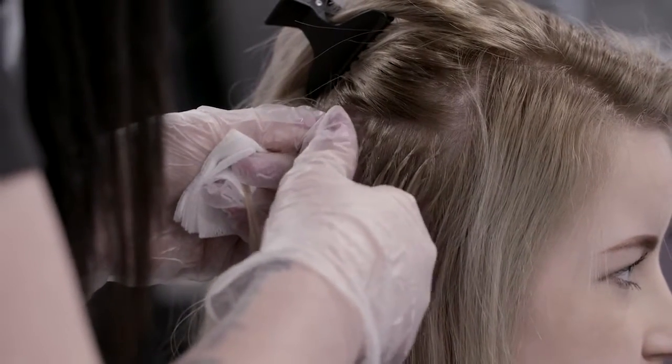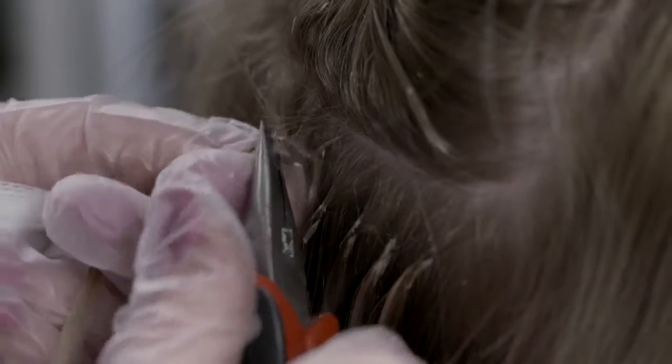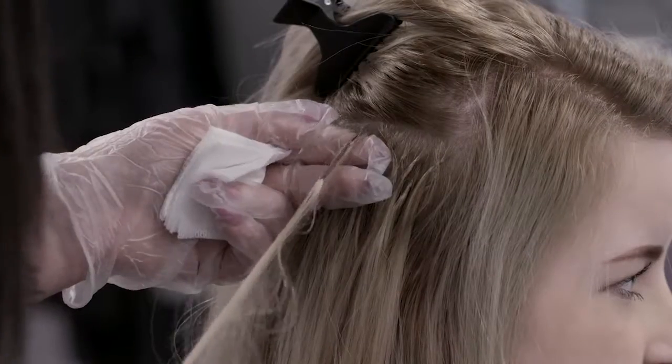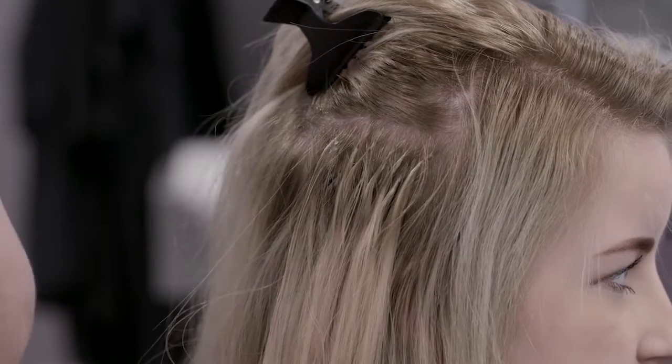Pry the bond apart and gently slide the extension out. If there's some resistance, add more removal solution and try again. Never pull extensions out as this can damage the hair.